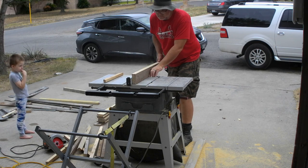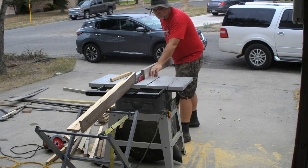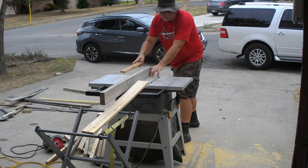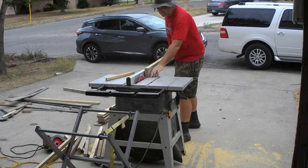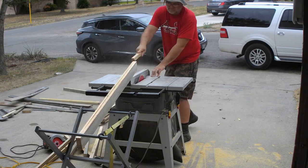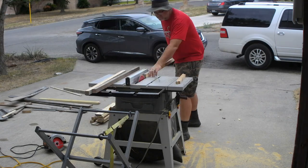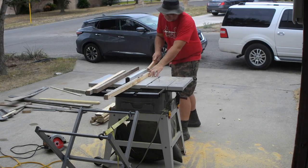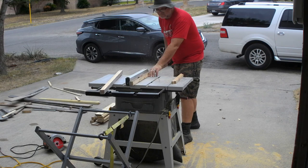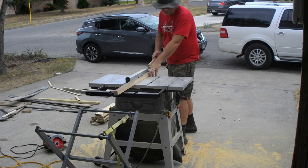The sixth cut was a resaw of an inch and a half by four inch by three foot board that resulted in two three-quarter by four by three foot boards, and the seventh cut was a four footer of the same dimensions. In the eighth set of cuts I resawed all of my top rails down from one and a half inch square to one inch by inch and a half, because I'm really just making this up as I go — I have an idea of what I'm after but not a strict plan, and while this approach can be flexible it can sometimes cause unforeseen problems.